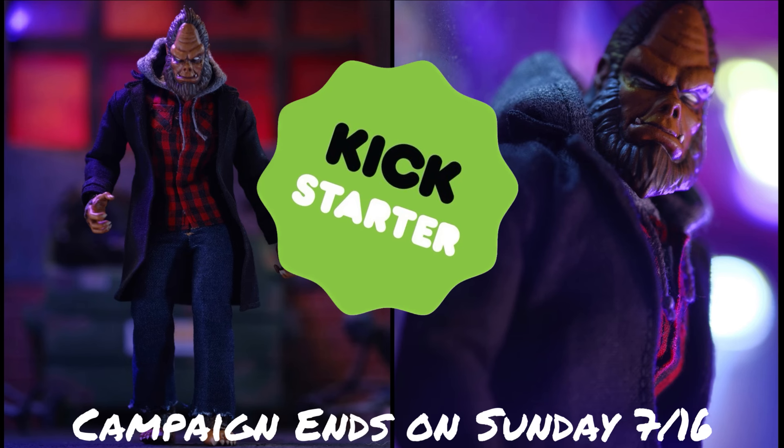Hey, what's up everybody, this is Wade from Unparalleled Universe. I just wanted to let you know about the Kickstarter that I've launched for the first ever 1/12 scale Odious figure. Odious is a character that I've created and I'm trying to make a figure of him via Kickstarter, so be sure to check that out — Odious 1/12 scale action figure on Kickstarter.